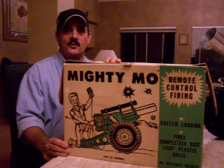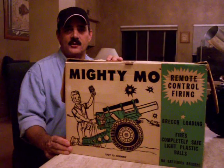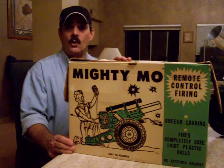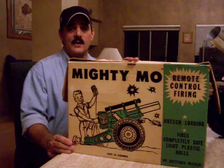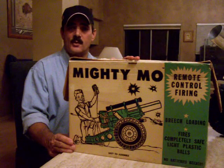Hi, my name's Chuck and I'm the Desert Dude from Phoenix, Arizona with another demonstration of a vintage classic toy. What you're viewing is a late 1950s, early 60s Mighty Moe Howitzer by the Deluxe Reading Corporation. It's quite a large toy and Deluxe Reading sold its line of toys on the top shelves of grocery stores and drug stores.